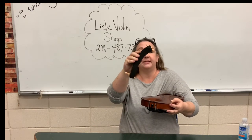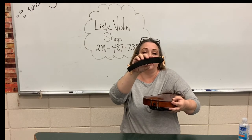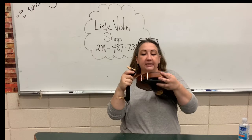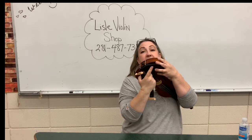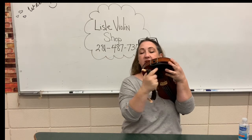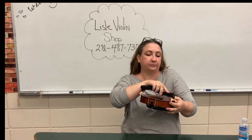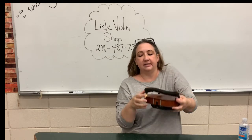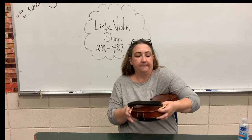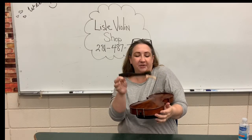So now we have the shoulder rest. One end is a little wider than the other. The wider end is going to go just opposite — near the chin rest. Here's the chin rest side, here's the skinnier end away from the chin rest.